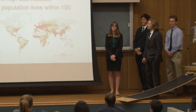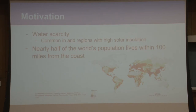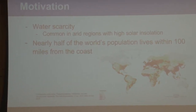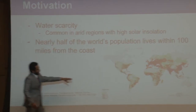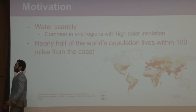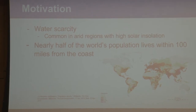The motivation behind our project is the water scarcity that's prevalent in the world today, especially in arid and semi-arid regions which correspond with high solar insolation, so they receive a lot of sunlight throughout the day. As you can see in that figure, nearly half the world's population lives within 100 miles from the coast. Our solution aims to provide these people with the means to desalinate the water that's easily accessible to them into clean, potable water.